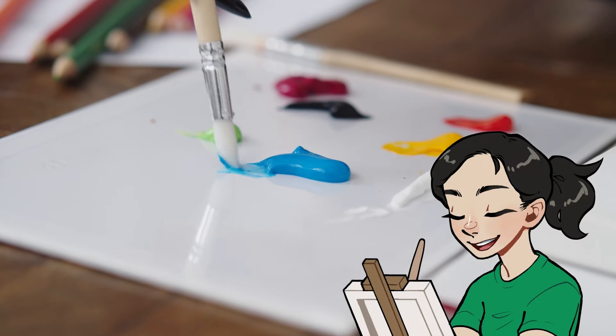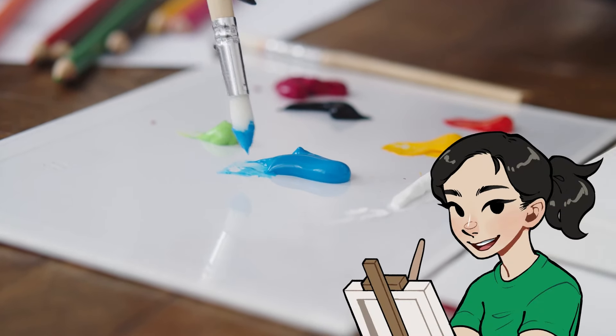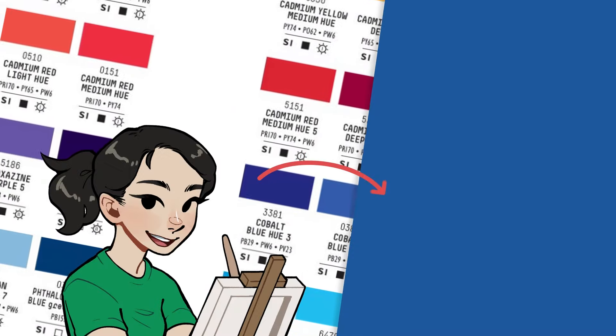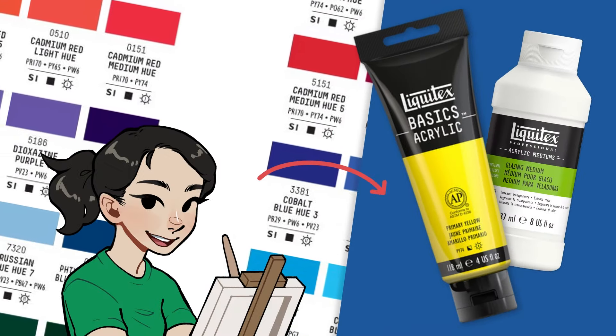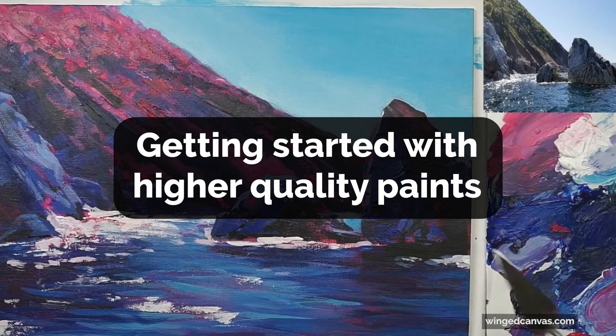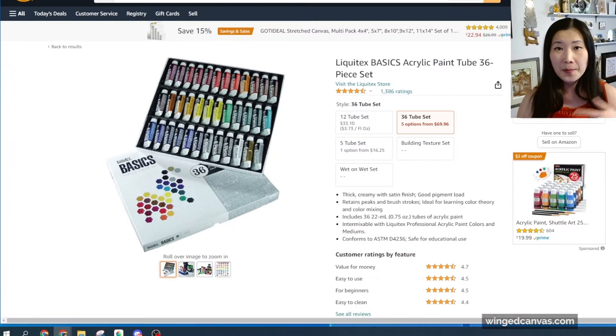So you have already experimented with cheap acrylics — now it's time to get yourself some good quality paints and to experiment with different mediums. I'm going to share with you my personal favorites, from favorite colors to my favorite mediums. Let's get into it.